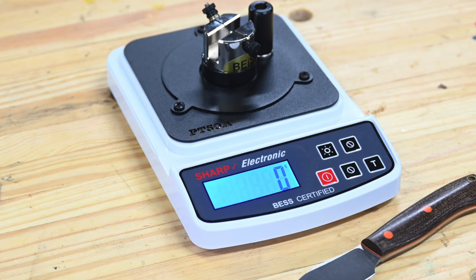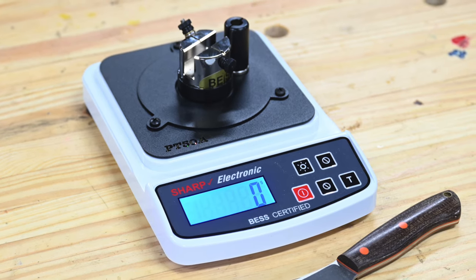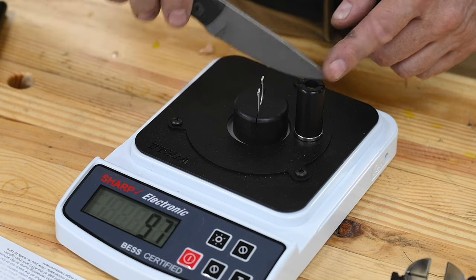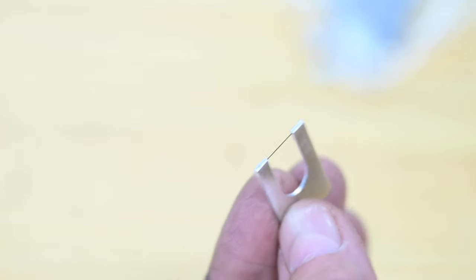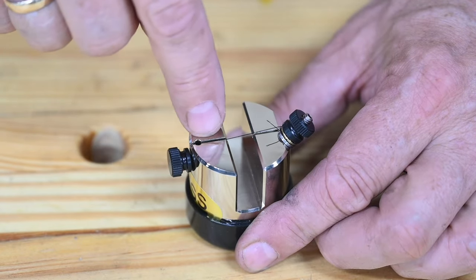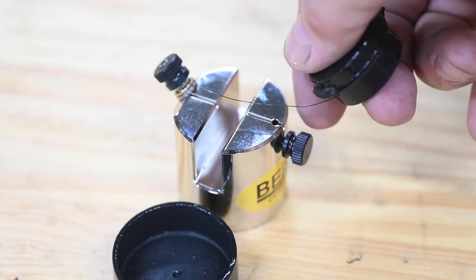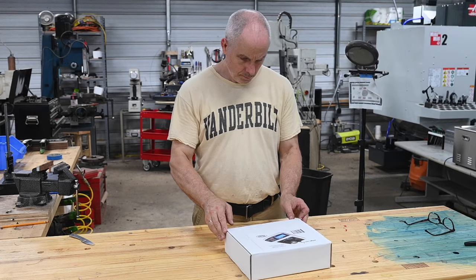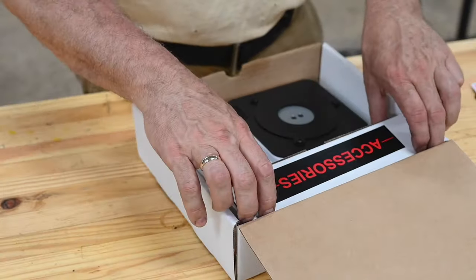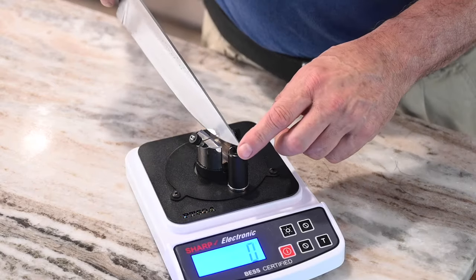If you want one for yourself, I'll provide a link in the description. Now, the testing device itself — for all intents and purposes it's a highly modified scale, kind of like you'd use for weighing mail. In simple terms, it measures the number of grams of force required to cut a piece of certified test media. Edge On Up's website describes the certified test media as 0.23 millimeter in diameter, composed of humidity and temperature resistant coated polymer plastics. Kind of looks like good old nylon fishing line. BESS stands for Brubaker Edge Sharpness Scale — Mike Brubaker owns Edge On Up. As long as you're using a consistent test media consistently and firmly attached to a fixture that's properly located on the scale and consistently applied, the thing should give you a consistent measurement of sharpness.